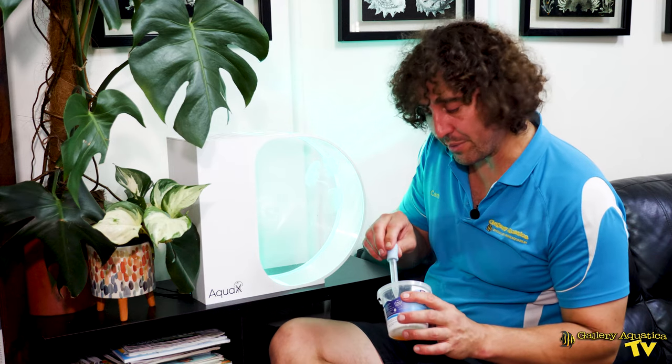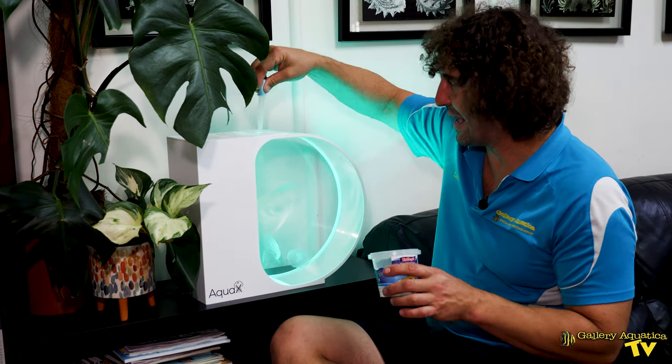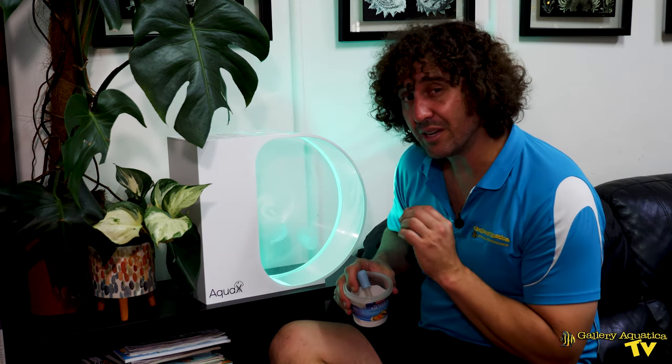These moon jellies are really easy to feed. They take a planktonic dry food and also like live baby brine shrimp. We feed them primarily on the dry plankton food because it's so easy. We've mixed up a small amount, and we've got a pipette — we're just going to squeeze it through the hole in the top. Their movement actually catches the food particles in their tentacles and then they feed it into the center and digest it. Very easy to feed. We feed these guys two or three times a day normally, but as little as once a day is okay. You can actually see them feeding — they're really interesting to watch.